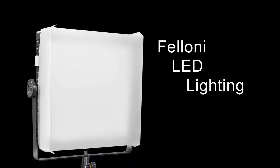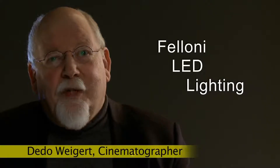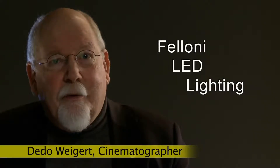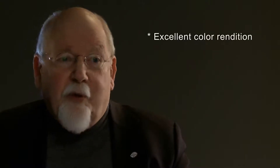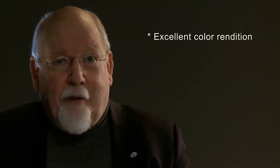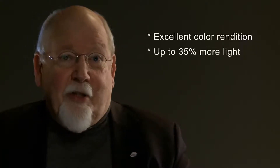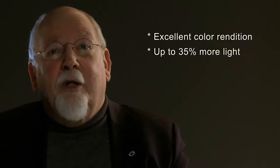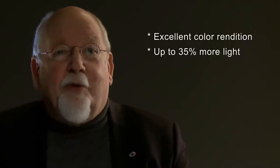The Filonis, our multi LED panel lights, offer several very distinct advantages. One is that they give noticeably better color rendition than many of the similar looking lights. Another advantage may be seen in the fact that we have 35% more light than some of the most famous competitors.